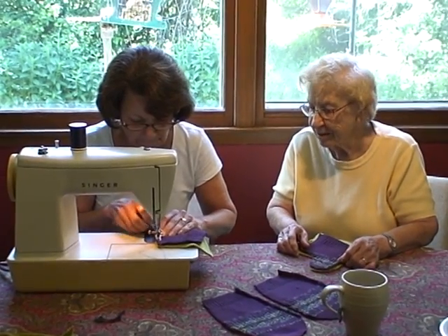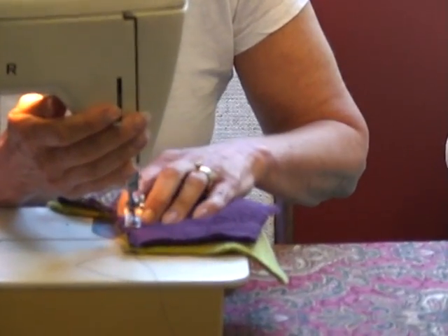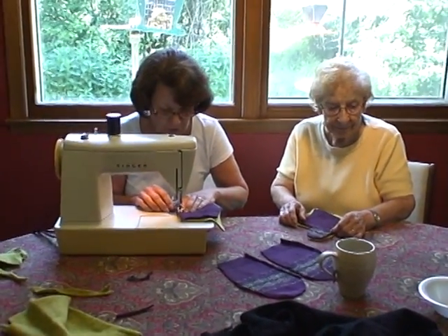Oh, that is so nice. Yeah, it's smooth. Yeah, we've got to lose some. Our first mitten. First ever mitten. Do you want me to curve it or?